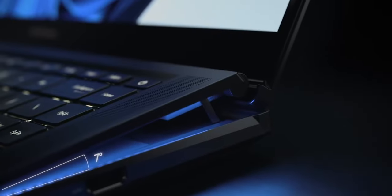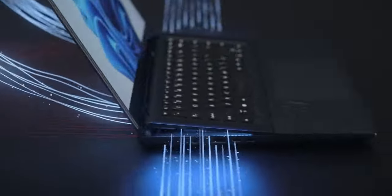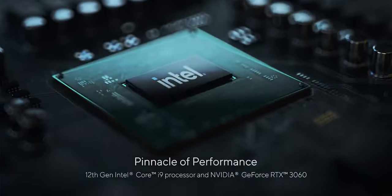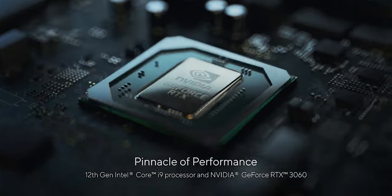This permits more pleasant surface temperatures under load, while the flow of fresh air into the fans happens through intakes between the raised keyboard and the 3D vapor chamber cooling module. With this, heat can be dissipated effectively from the Intel 12th Gen CPUs and RTX 3060 GPUs.